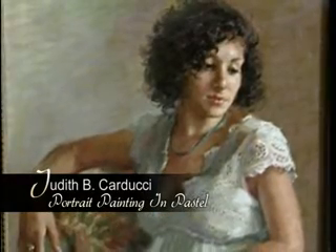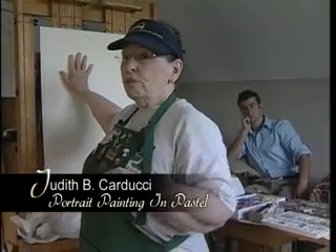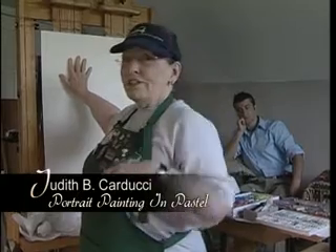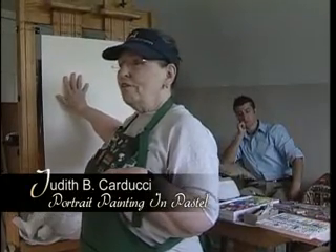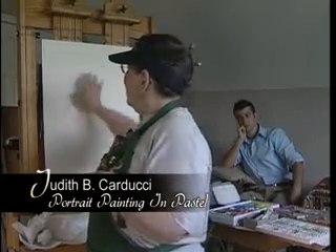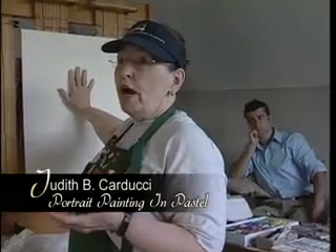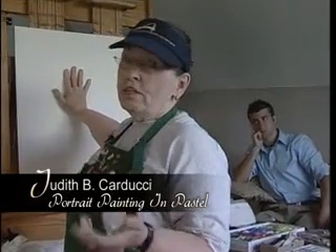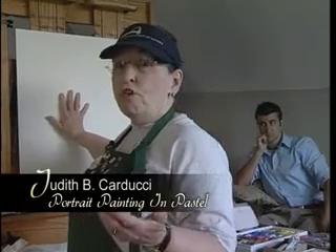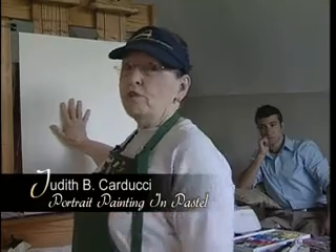Beware of listening to people say you must always do this and never do that. As soon as somebody tells me rules like that, my eyebrow begins to go up and I start thinking, I wonder why that is, and I wonder if I could get away with breaking that rule. So I'm not very doctrinaire, and I'm going to show you how I work and see if that is helpful to you. And if it is, you may incorporate it into your own style and your own way of working in the ways that are comfortable for you.